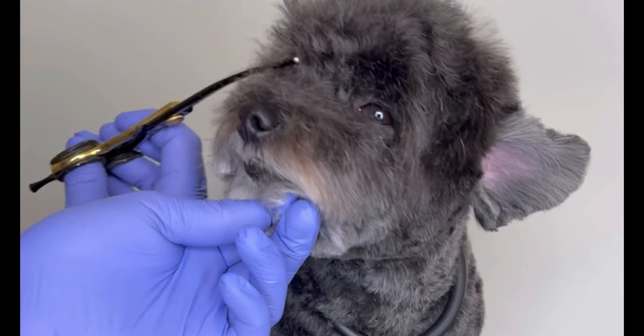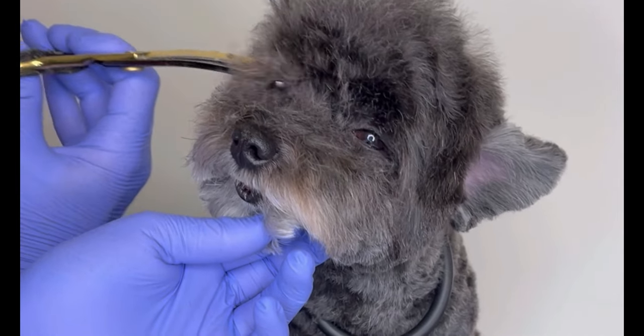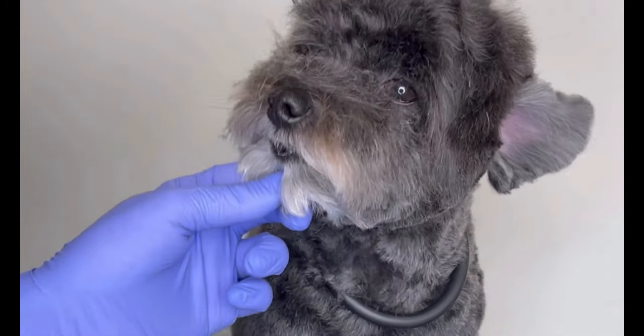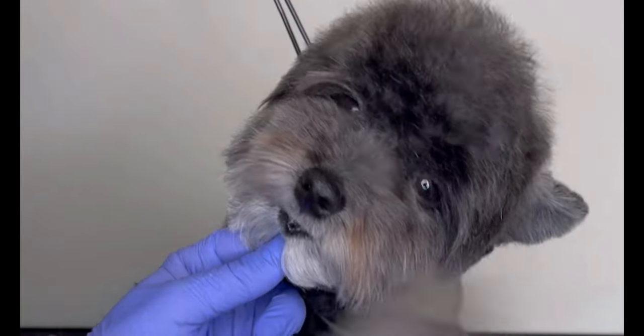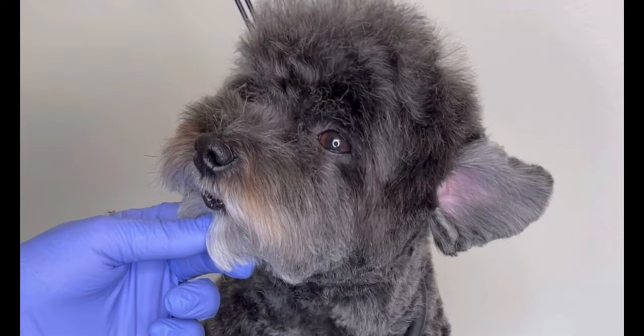One important thing I can't forget to advise you guys: don't blow those hairs that we just cleaned. It could go to the dog's eyeball and cause severe damage to his eyes. Instead, use the brush to take those hairs out.